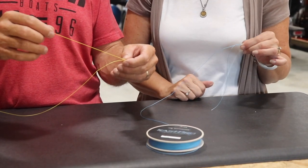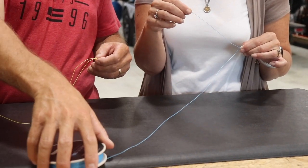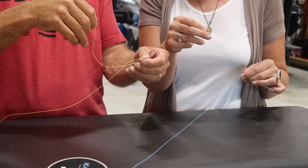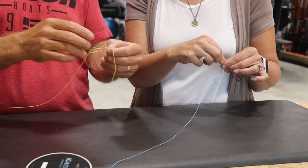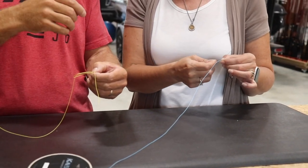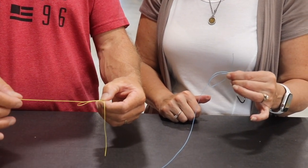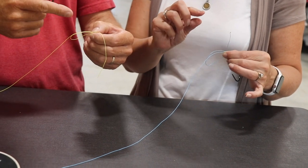Am I pinching it tight on the eye of the hook? Yes. So pinch them together. Take your tag end — it's usually better to keep it a little bit tight so it's easier to work with. You got your tag end here, and all you're going to do is make a loop and then pinch it in your thumb. Give yourself plenty of line to work with. So we've made the loop — we've pinched it. You got the line to your rod, and we've made a simple loop.